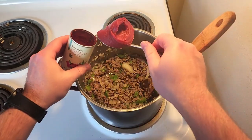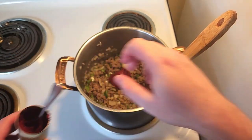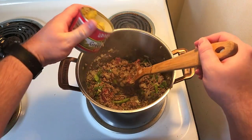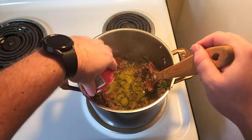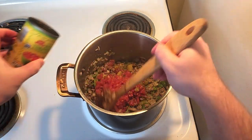Now we're adding in two tablespoons of tomato paste, our diced green chilies, and our can of diced tomatoes with green chilies. Got to get that extra flavor.